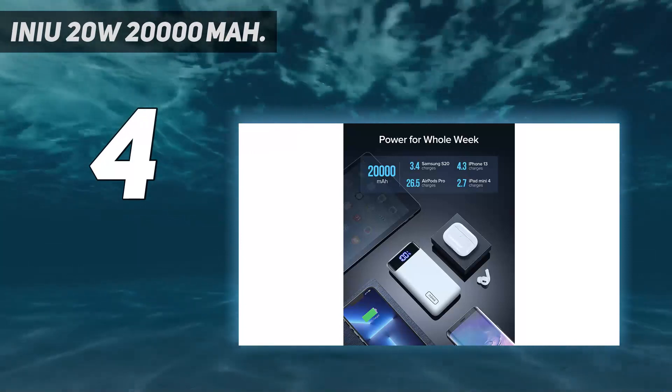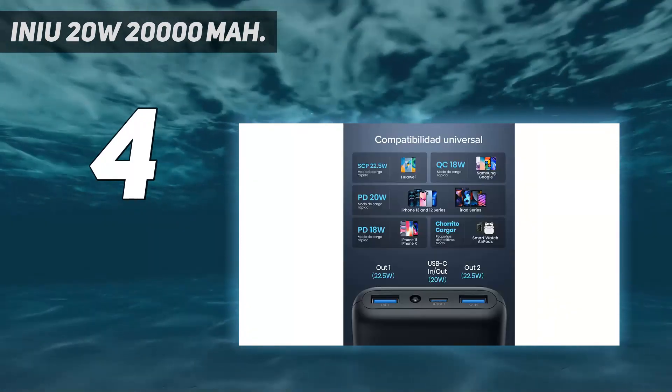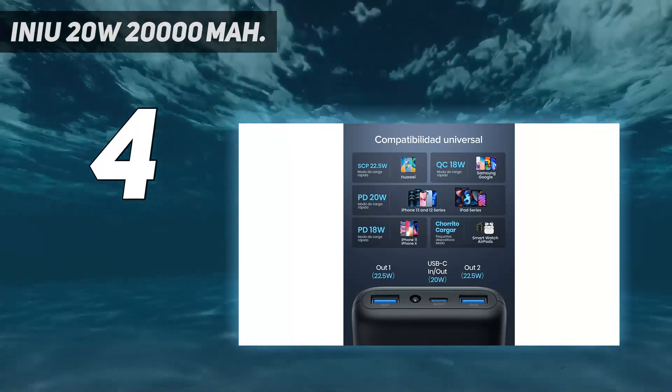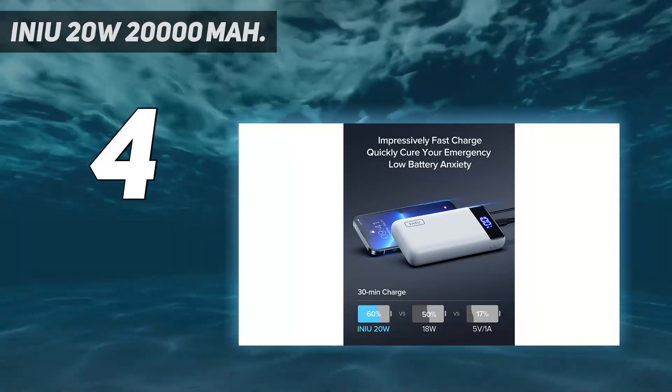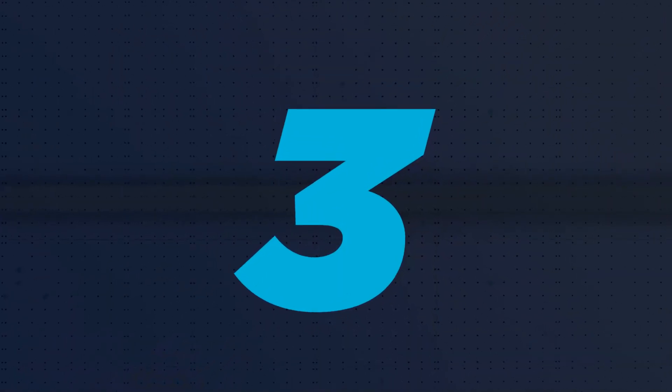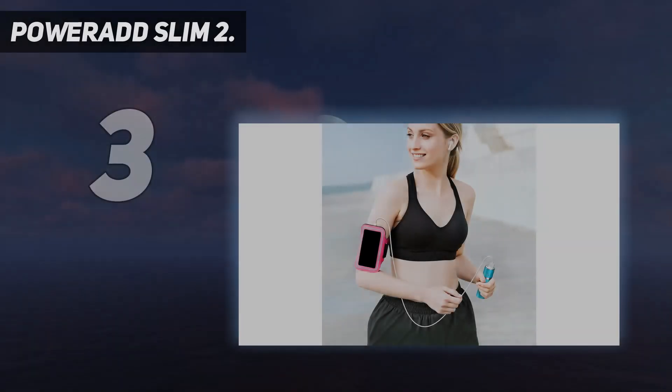A reviewer who rated it five stars said: 'For five days on vacation I used this to charge my phone and GoPro, and the battery still had 44% of its life remaining.'